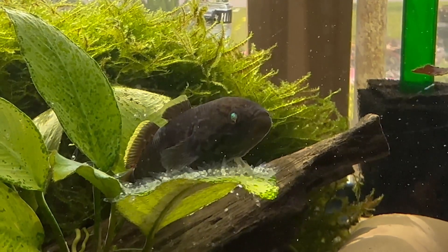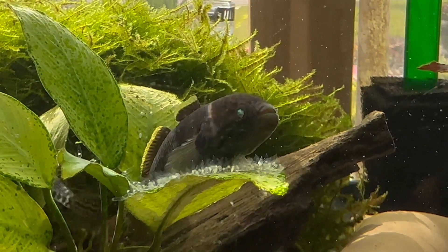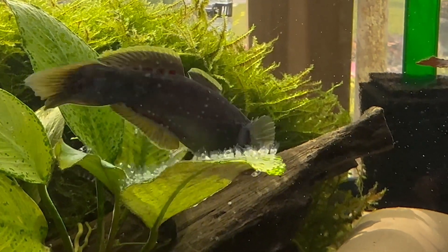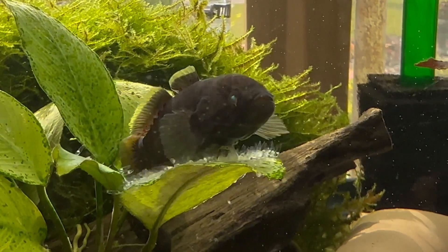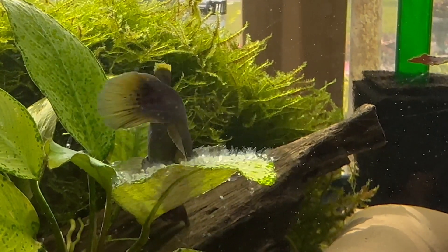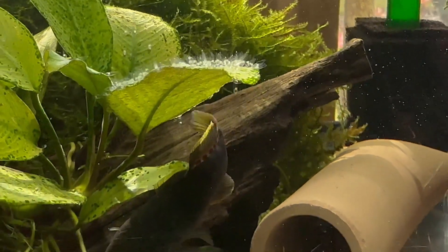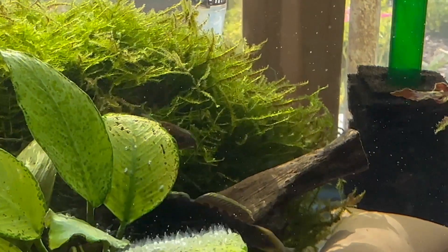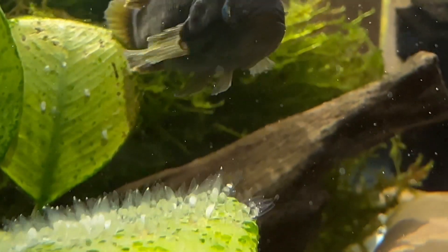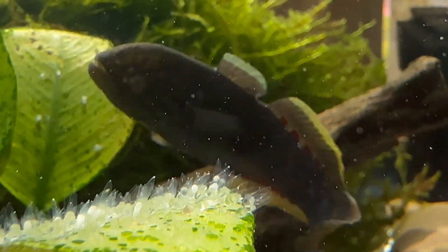A long time ago — maybe 40 to 50 years ago — I had some gobies before the anoxic filter, and they didn't really do anything. Then I saw these purple spotted gobies and thought they looked nice, so I bought some and put them in the tank with the corries. As you can see, without even trying, just feeding them dried foods, they seem to be spawning.